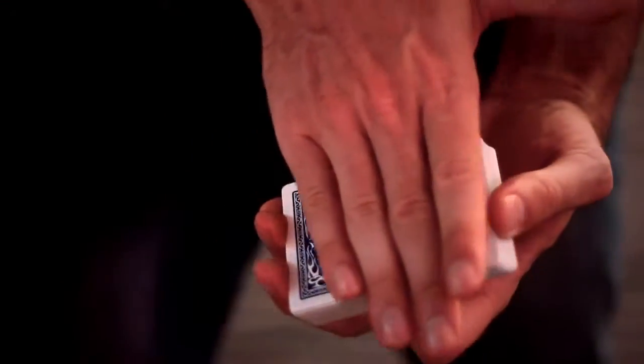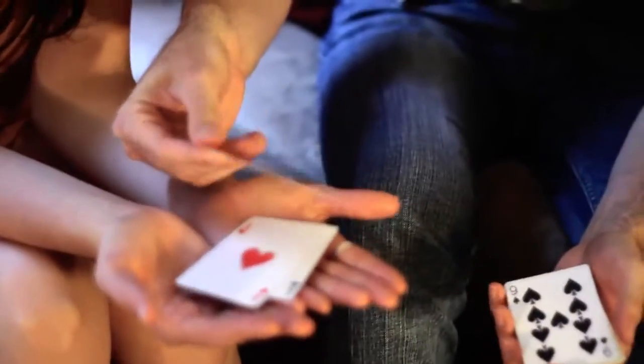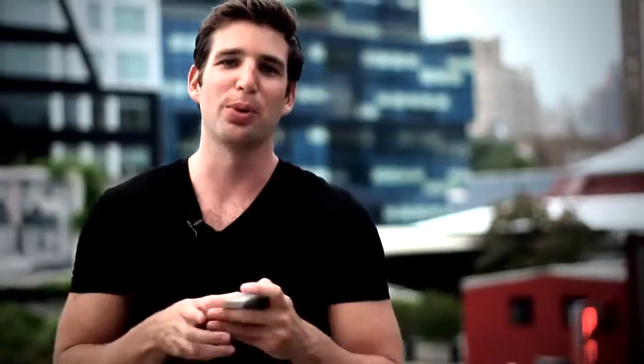I'm going to show you amazing color changes, things that happened in their hand, unexpected surprises, and ace locations — all possible because of this: the Prism deck.